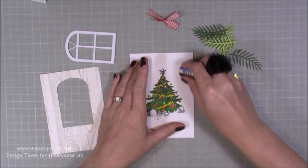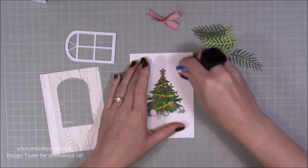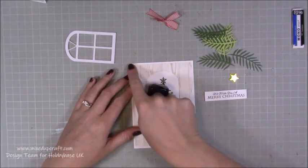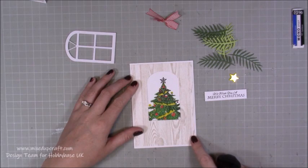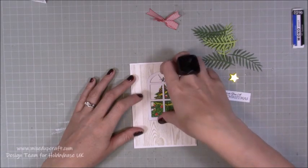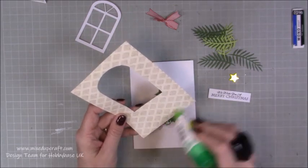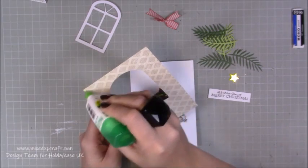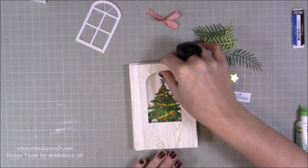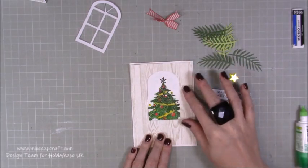First of all, you want to rub out that pencil mark. If you're using the colored pencils, just be careful when you get to that bit because you don't want to smear the pencil. Just go around and just take that out. And now this is going to sit — all you need to do now is focus on your border to make sure it's all nice and centered. I haven't colored that bit there because when my frame goes in it covers it. So first of all, I'm going to stick this down — I'm just using some wet glue, but any double-sided tape will be fine.